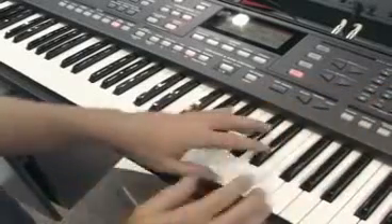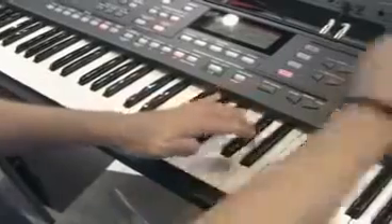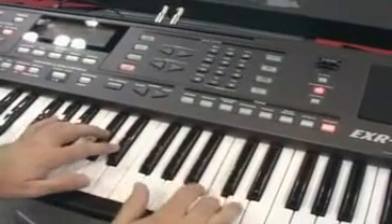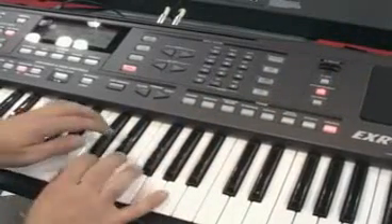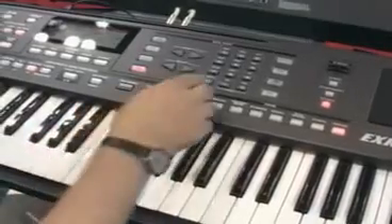With the D-beam, it's got some different sound effects. And I'm ready to get back into it.